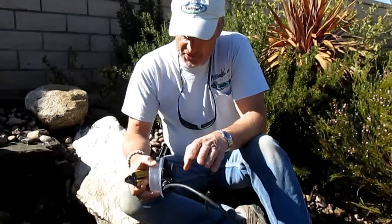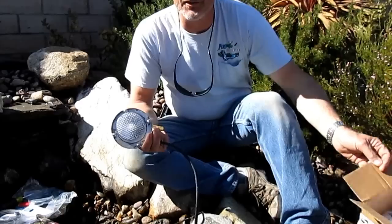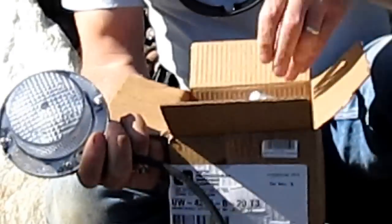These are a light called the Vista Professional Aquatic Submersible Light, model 4217. It comes from Vista. This is the box that this light will come in, and it also comes with complete instructions on what to do and what not to do to properly install one of these lights.